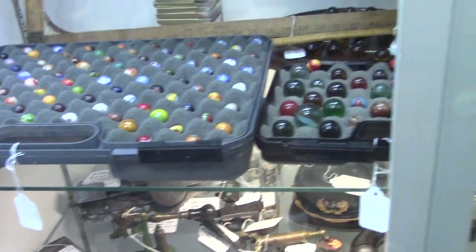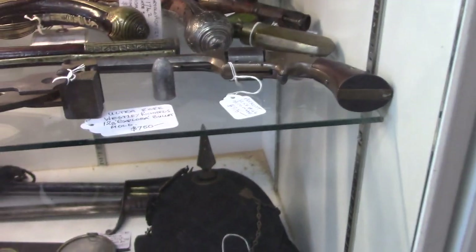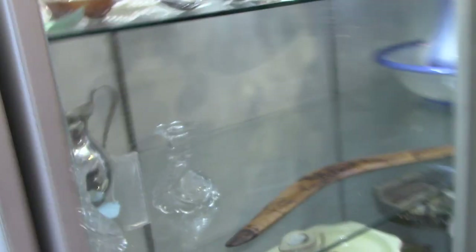Marbles — the good ones. And look at them pistols there. Look at the swords — he's got the Confederate hat. Boomerang! All right folks, I'm gonna go.